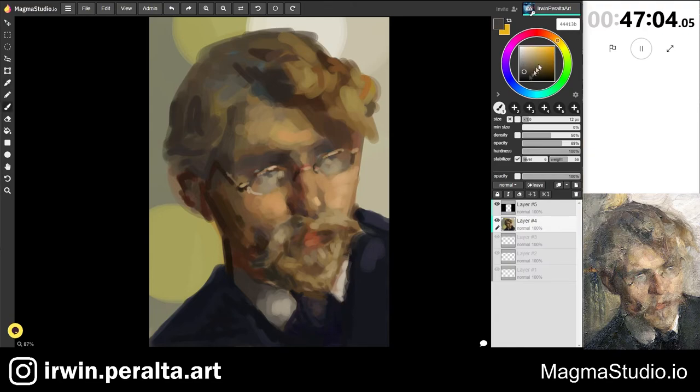One thing I might have gotten a little off is that the lights of the skin really fade into the lights within the glasses in Feshan's version, whereas in mine I probably separated them out a bit too much — they should have connected more. He really has a lost edge where the cheek and the background meet; in mine it's more defined.